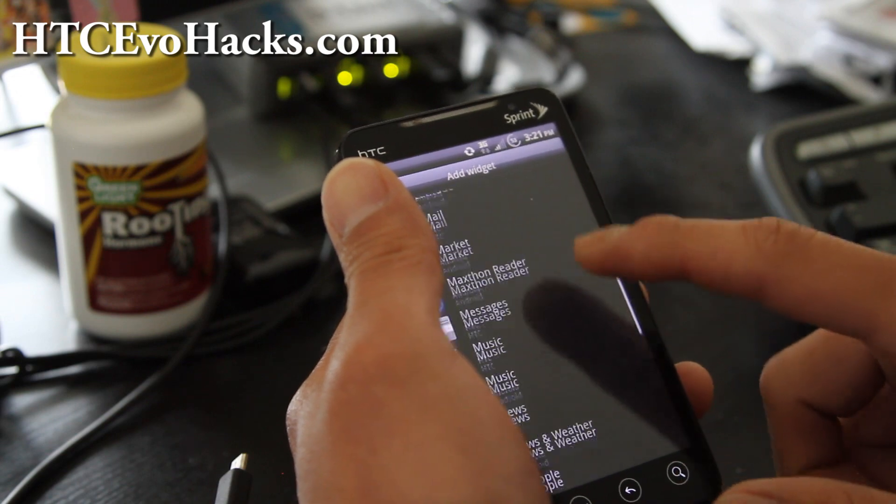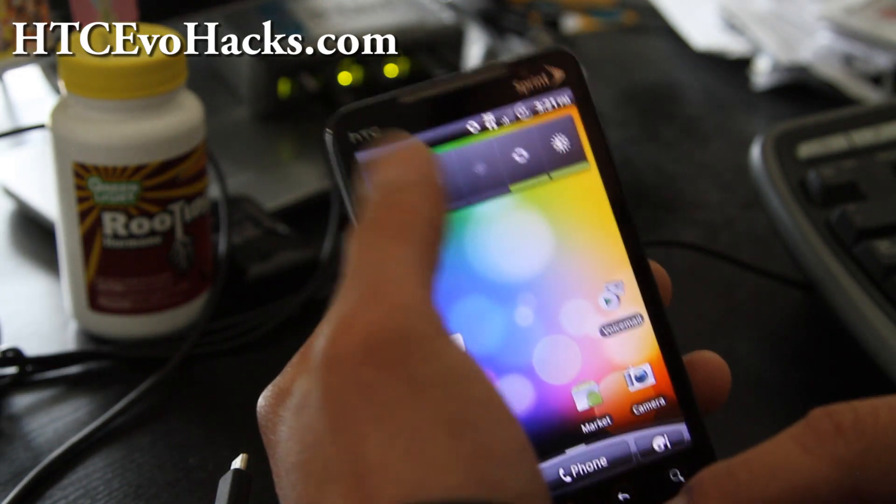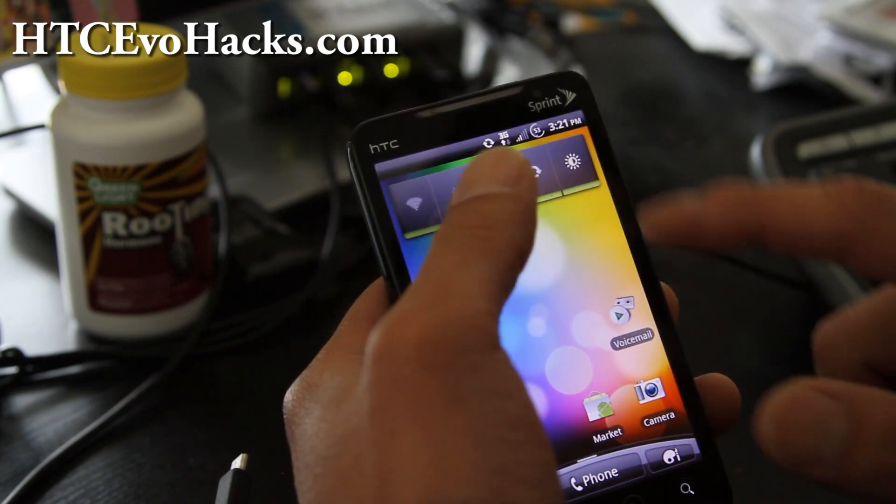Go down to power control and you can turn on your WiFi, turn on your Bluetooth, GPS, sync.